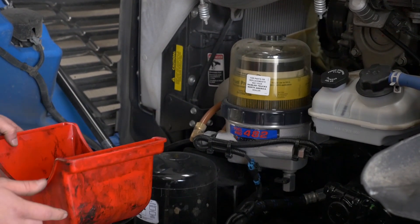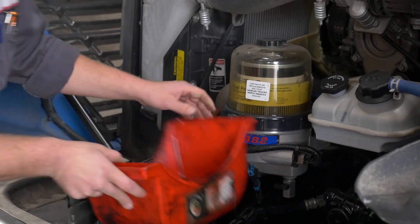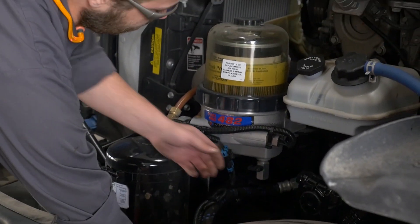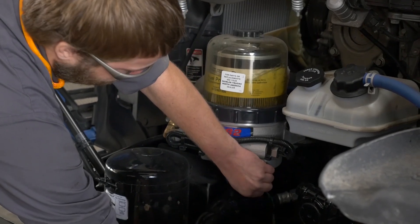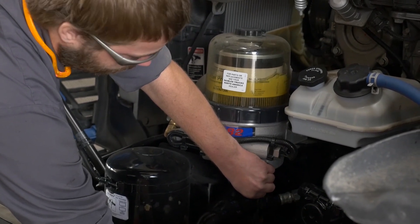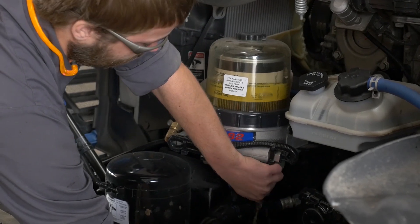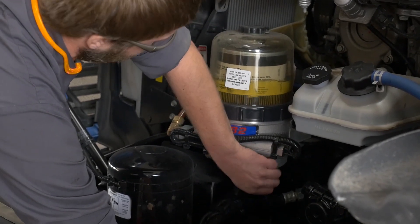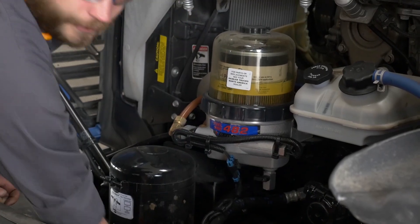What you have to do is find yourself an approved container, come down here, and make sure you're going to catch all the fuel that's coming out. Open the valve and drain out the water — it might take a little bit longer because it does pull a vacuum. But once you drain all the water out and it looks like just pure fuel coming out, you can shut the valve and get on your way.